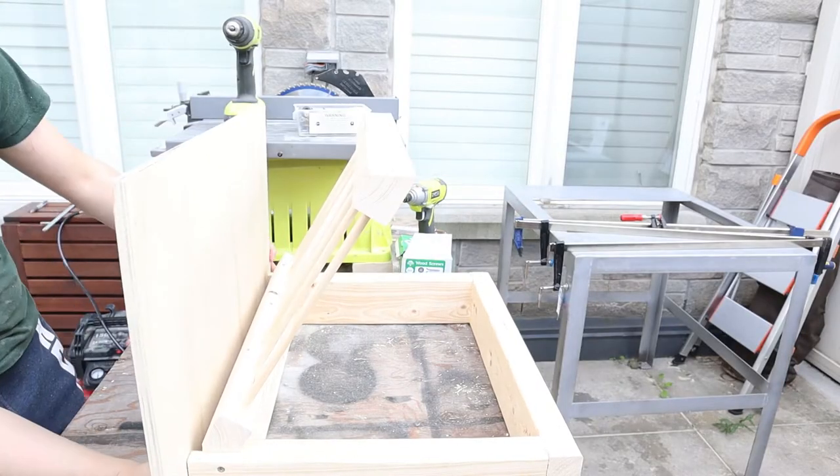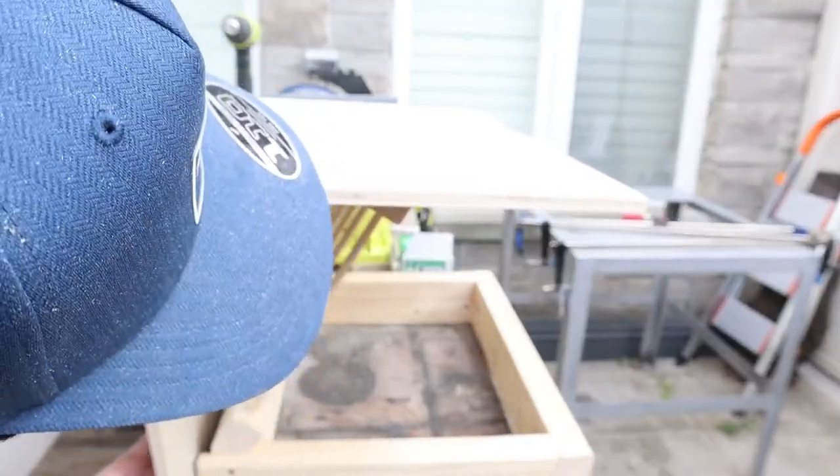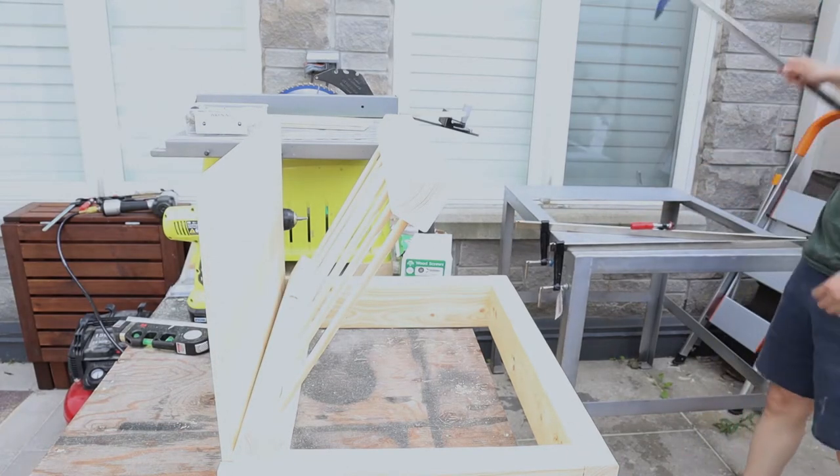The back plate is then cut to the corresponding width and height. The dimensions vary according to the angle of the hay guard and the depth of the cutouts, so it is easier to measure them after the base and the hay guard are assembled together.